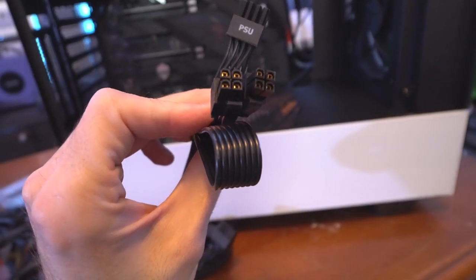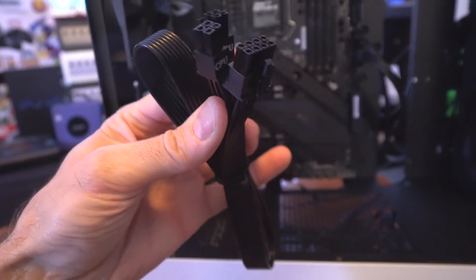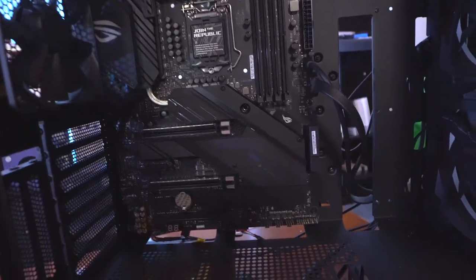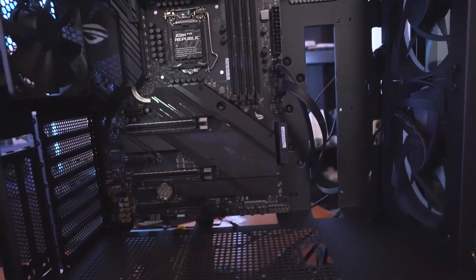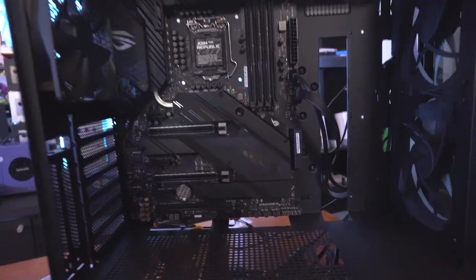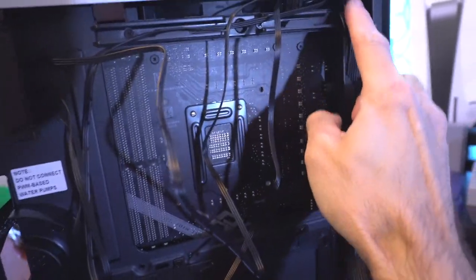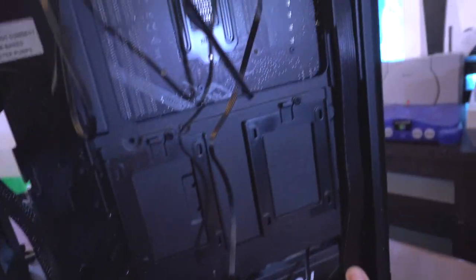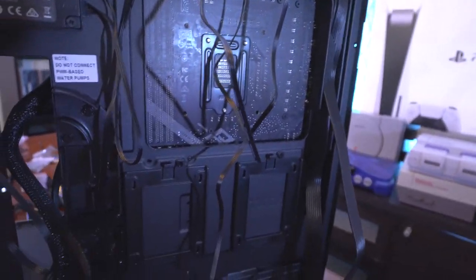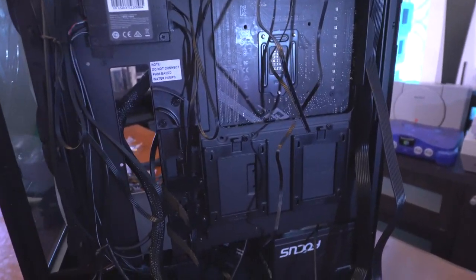For the CPU you need the eight-plus-four-pin connector. The first connection goes on the power supply, the four-plus-four goes into the eight-pin CPU slot, and we're only going to use one of them. That takes care of both CPU power and main board power. The cable management on this case is really good — all these cables get tucked away nicely. CPU power and main board power are installed, and I'm organizing cables before getting the CPU installed.